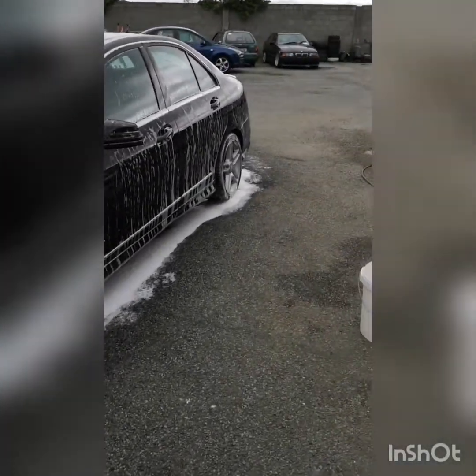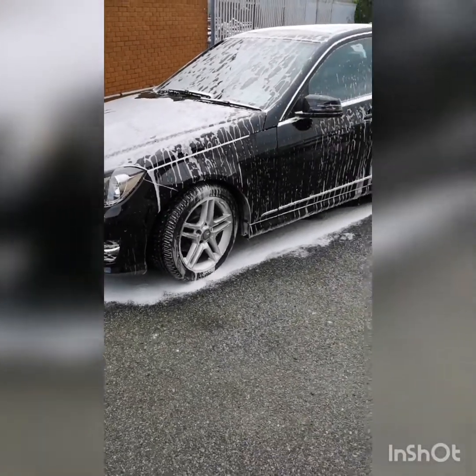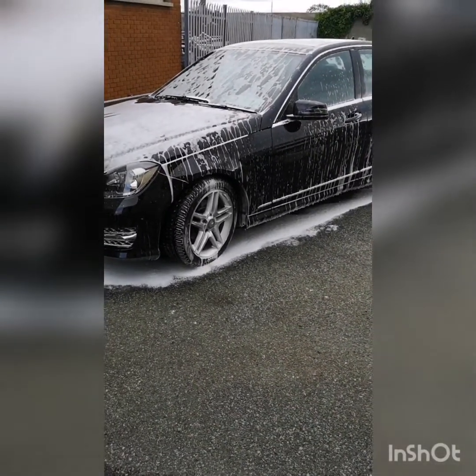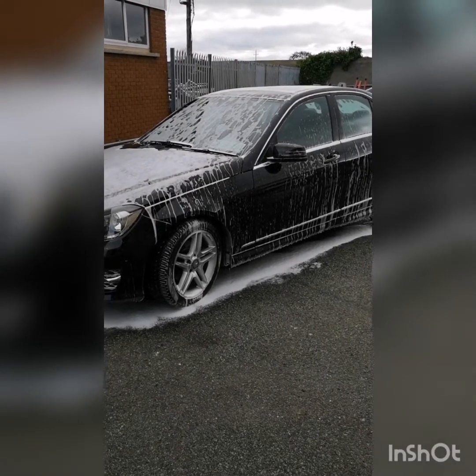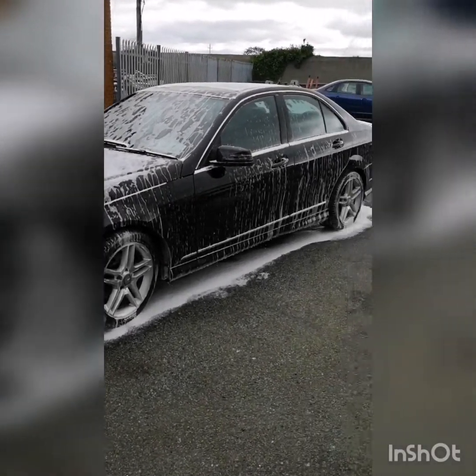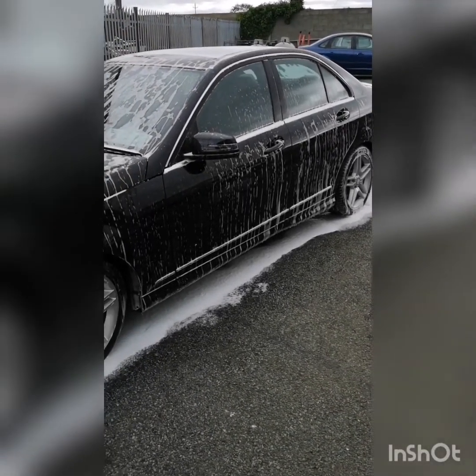If, for example, we were stripping this car and wanted to get the wax off it, we would use a much more aggressive mixture of snow foam, which would take the dirt and help remove the first layer of protection as well.